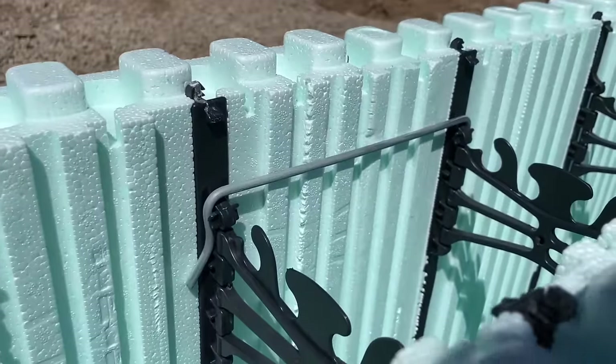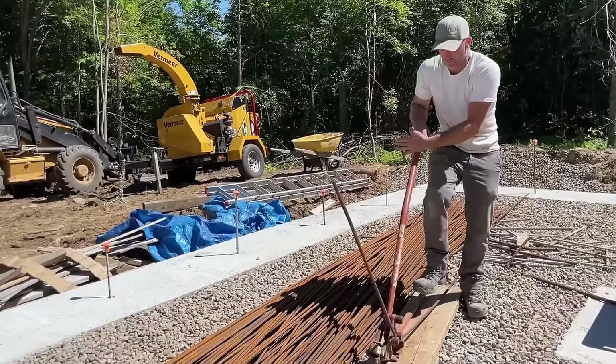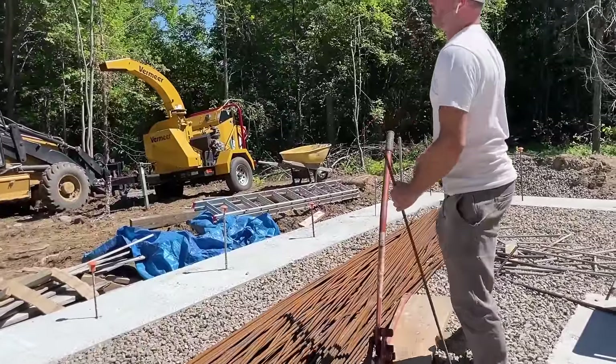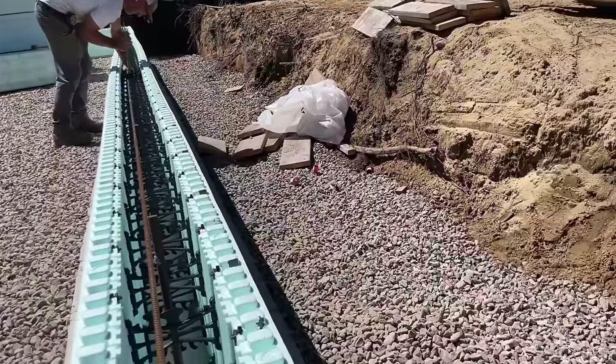Brandon is what I would call our master builder. He's built quite a few ICF homes himself. He is the one who designed our house and there's a reason for the way he designed it, so I'm going to let him explain that.